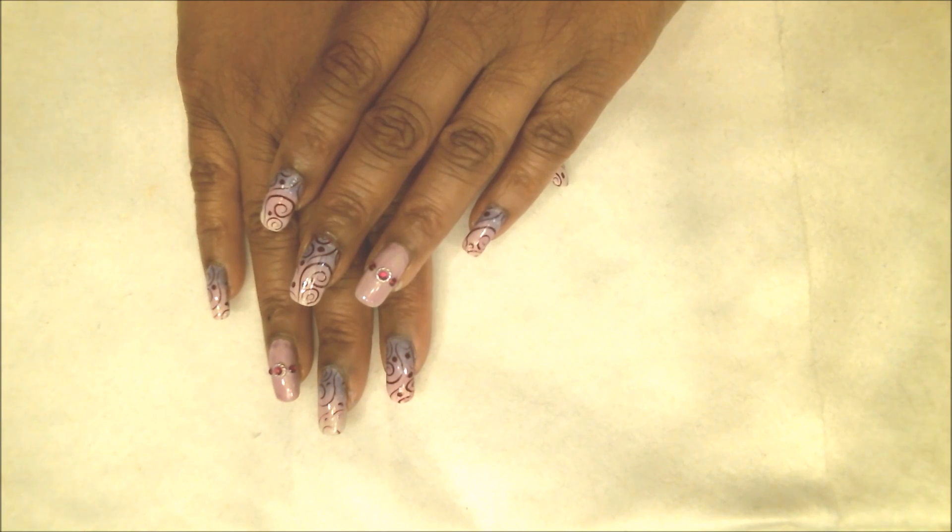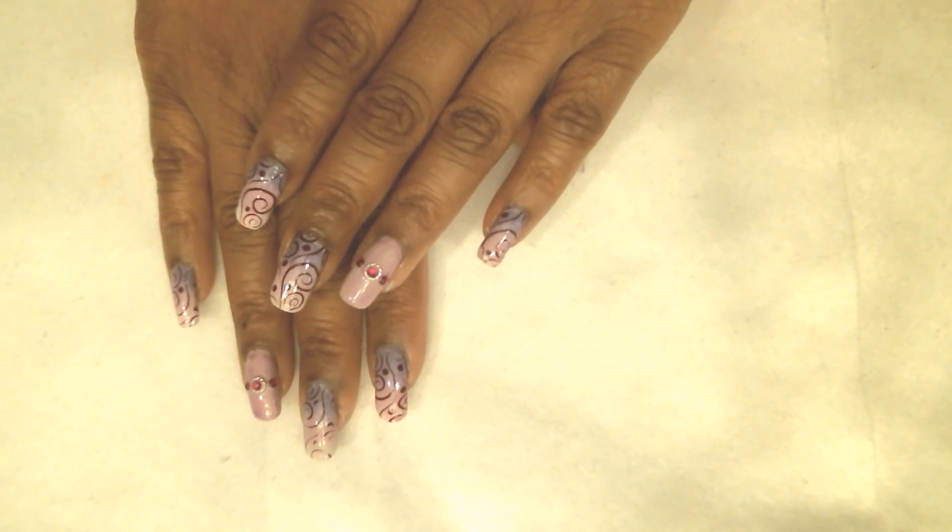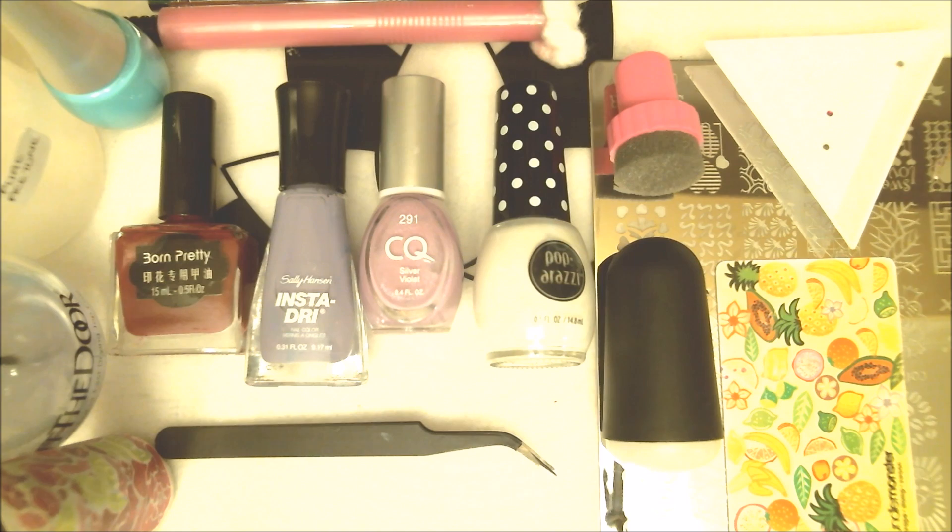Hi guys, this is Annie. I hope you all are doing great tonight. Tonight I have this really nice elegant do for you guys, so I hope you enjoy this tutorial. Let me show you what we will need — here are the tools we'll need for tonight's manicure and I'm gonna go over them with you really quickly.